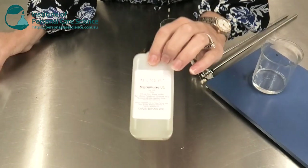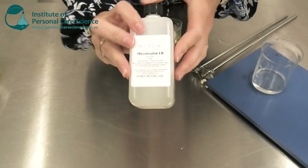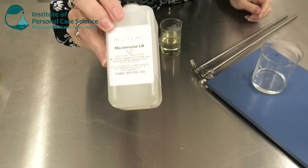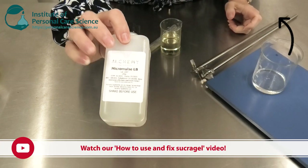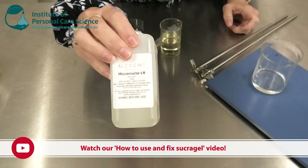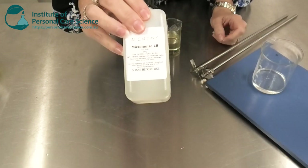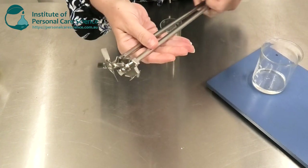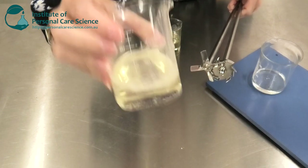Now this Micromulse LB works in a similar way to sucra gel, so if you've never used sucra gel before, please watch my other videos containing sucra gel, as well as my video about how to use and fix sucra gel if something goes wrong in the mixing process, because these products do need to be mixed in a very specific way for the product to turn out just right.